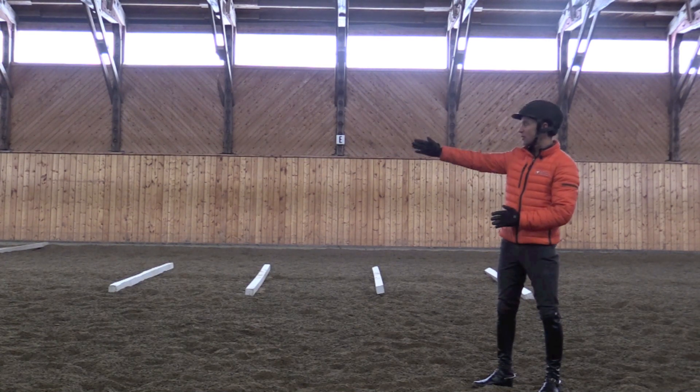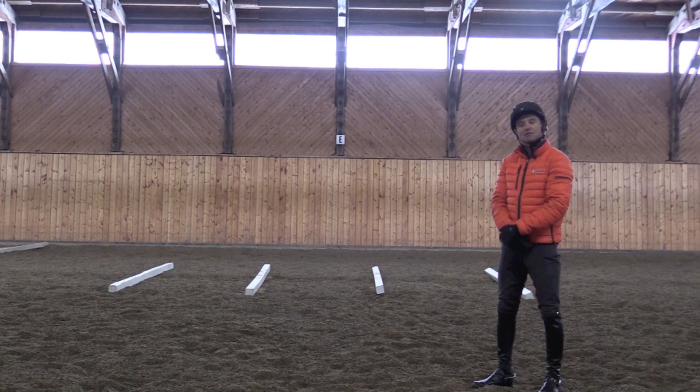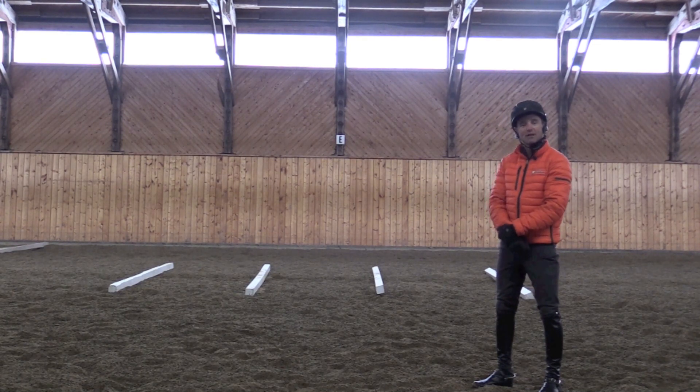When you're approaching the trot poles, you'd like to present in a nice straight line, making sure that you're hitting very much the center of each rail. It's very important that you give guidance to the horse so that it knows exactly where you want it to go — not aiming at the whole rail, but at a very narrow section in the center. This allows the horse to focus on the middle of the rail and aids them in finding a distance to those rails.